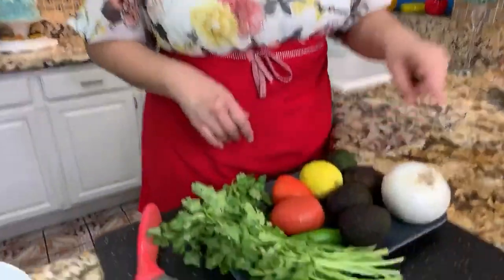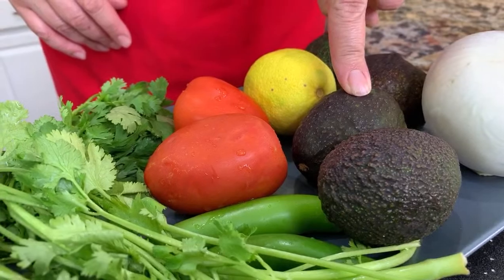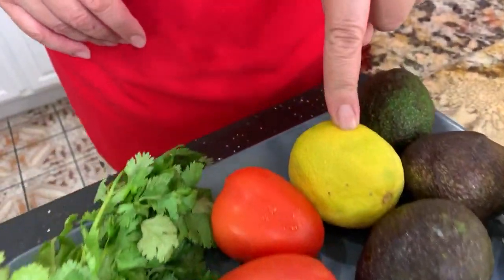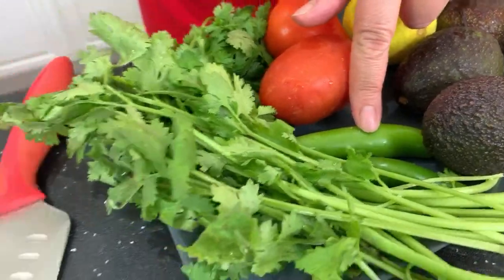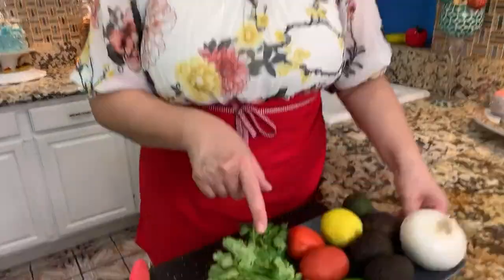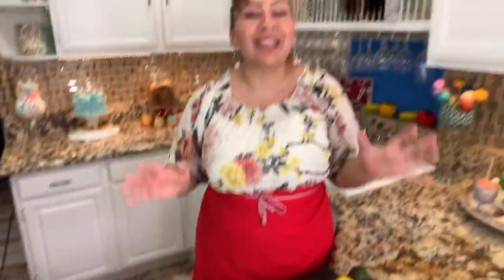And these are my ingredients. I have onion, aguacates — of course organic from my garden — one lemon, two tomatoes, two serrano chilies that of course you could avoid if you don't want spicy guacamole, cilantro, black pepper, and salt. And this is everything you need to make this delicious guacamole at home.